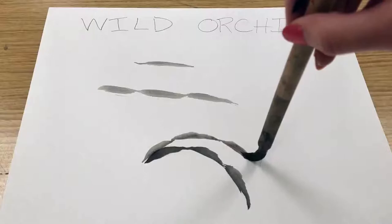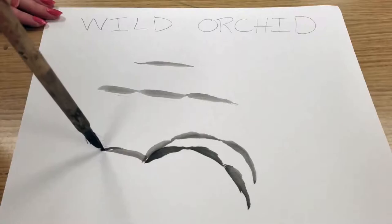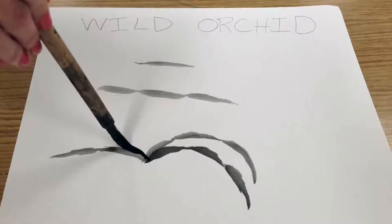You'll notice I'm holding my brush vertically and working nice and slowly because this is a peaceful painting. We're not smashing our brush, we're not blending a bunch of colors together — we are just focusing on the brush strokes. That's what brush painting is all about. So again: light pressure, more pressure, light pressure, more pressure, until we have our twisted leaves linked together.